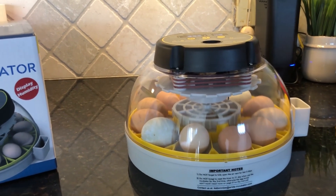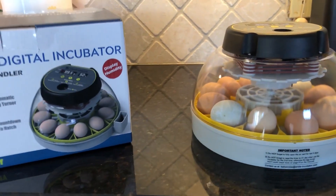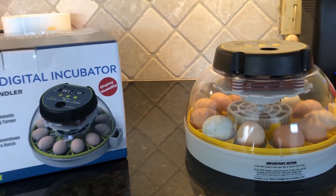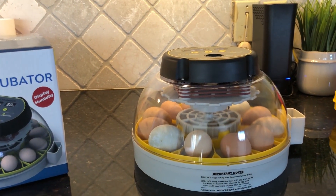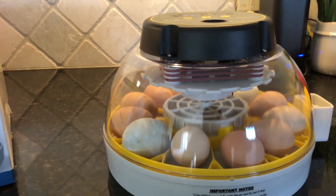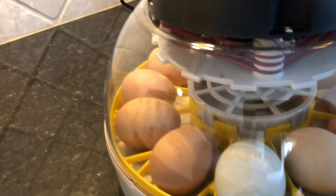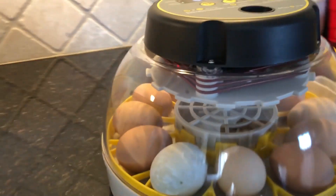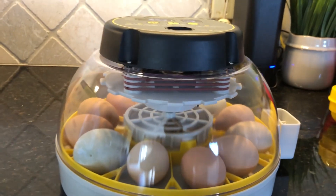This incubator is super easy - it's not a huge capacity, but it's perfect for us. This is our first attempt at hatching eggs. We've got two silky eggs which will be the smallest in the incubator, and I'll show you around.